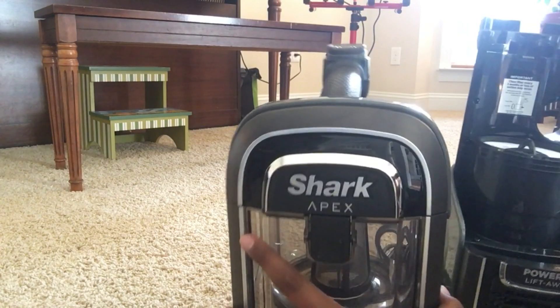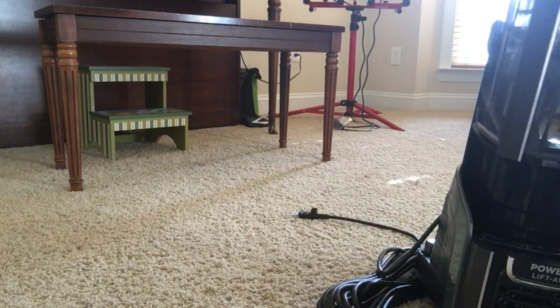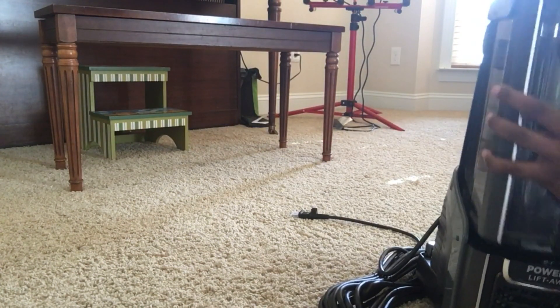The grip of the dust cup is coated with rubber giving you an extra grip, and it is also textured. The rubber is also found on the bottom of the grip. The dust cup is easily placed back onto the canister with little force — it will snap together to let you know that they are attached.